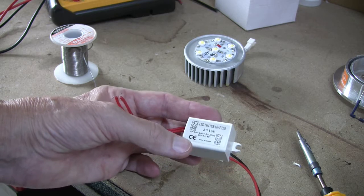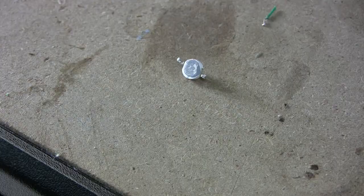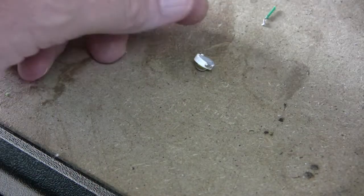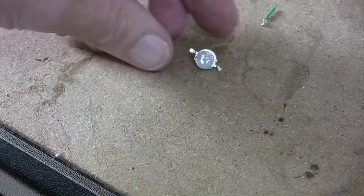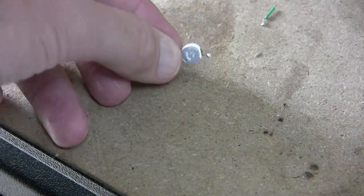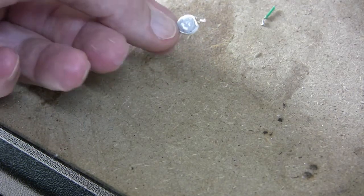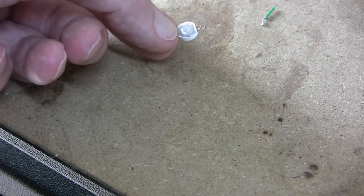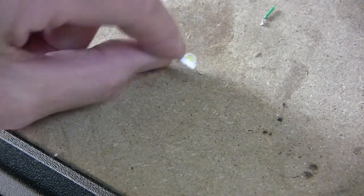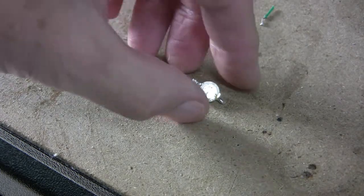Now my soldering iron is just about to be used to replace the offending diode. Here's the diode I've just removed, and to my amazement there is actually heat sink compound on it, which has surprised me. So given that it's got such a good heat sink and heat sink compound on it, I can only assume the reason it's failed is because the diode itself is just rubbish.